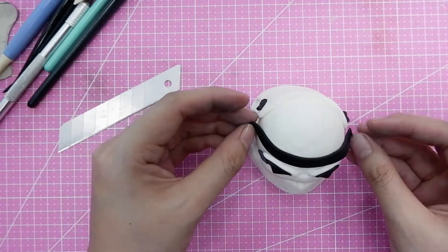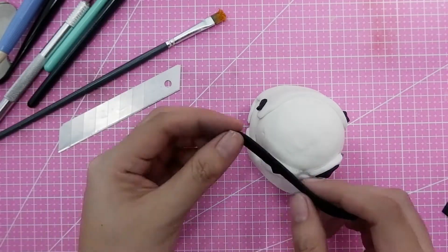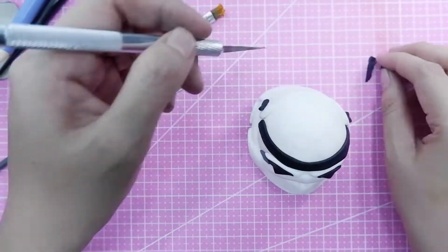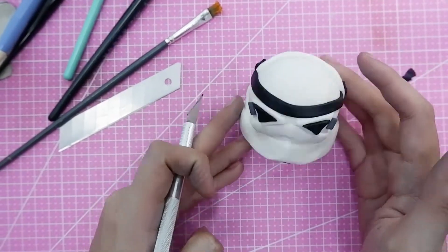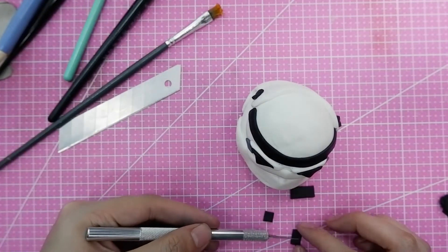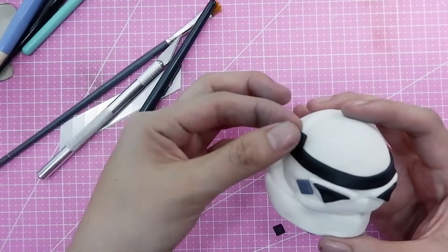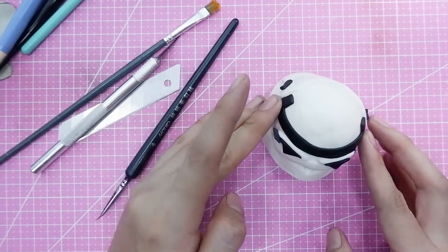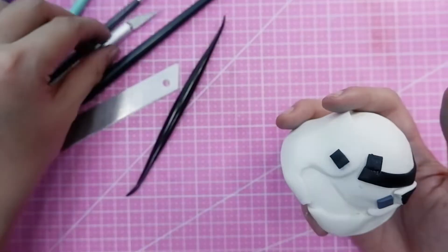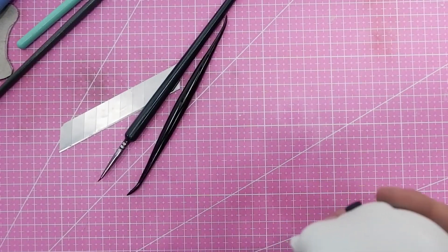I'd suggest using cutter blades for cutting fondant because they're very sharp and give perfect cutouts. Make sure to use them as disposable — once you use and clean a blade, it tends to collect dirt by the next use, so wrap it in paper before throwing it out and use a new one. I'm now almost finished with the topper, just adjusting and adding more details.